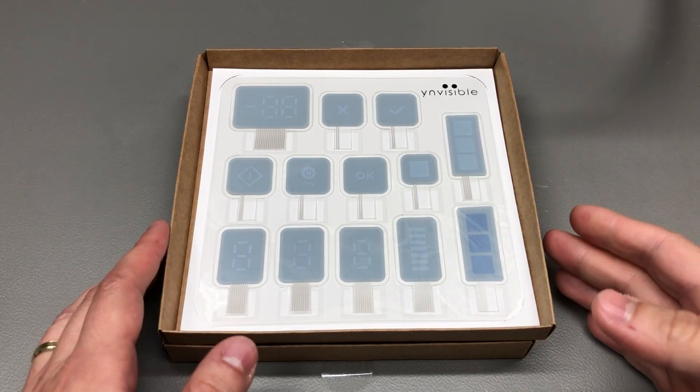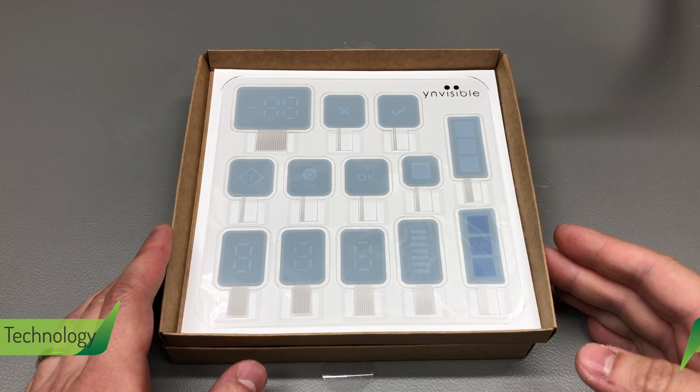Welcome to a new vlog. Today we're taking a look at some pretty interesting display technology.